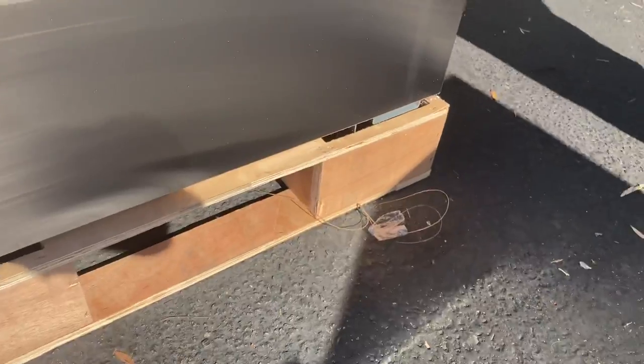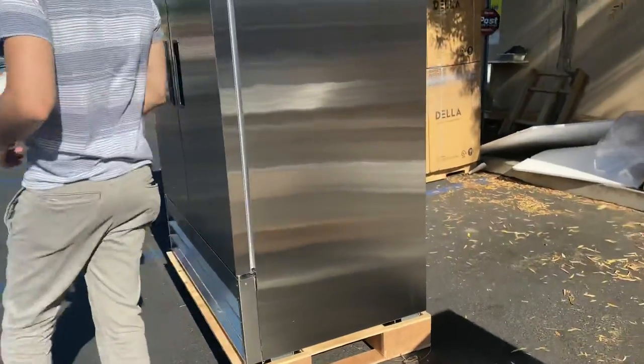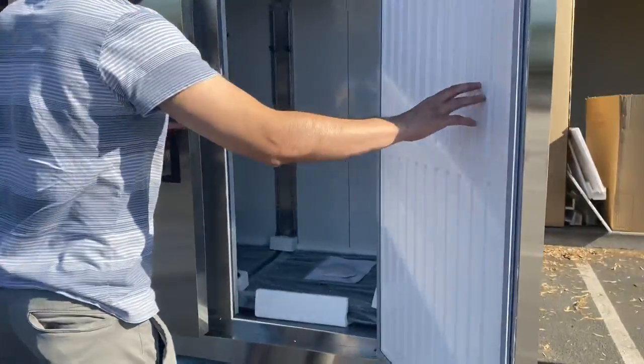So you can easily move it around. Stainless steel on all sides. Now let's go ahead and open up the doors to show you the inside and give you the inside dimensions as well.